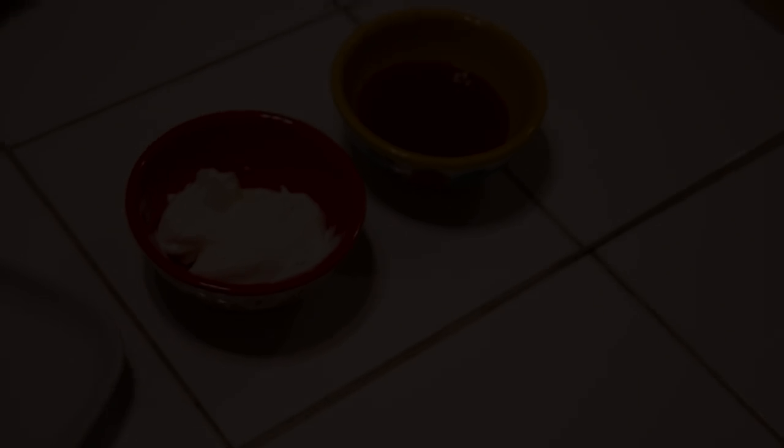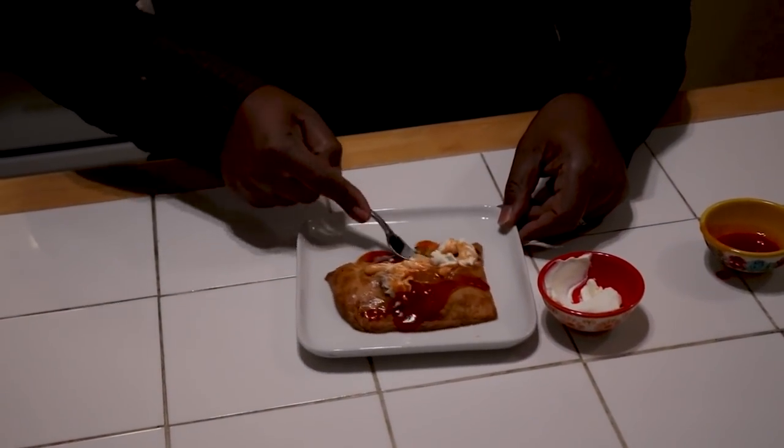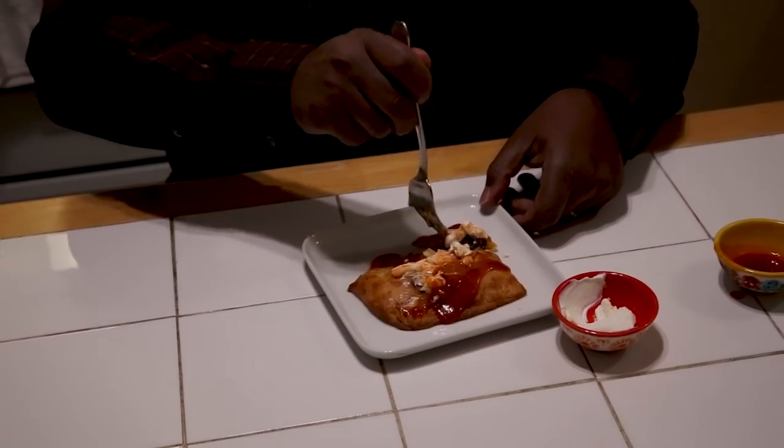We have beef empanadas! We saw the empanada king on Bobby Flay last night — he did not win to go on, but it's got a good texture. It's probably the dough. I wouldn't know that this wasn't some kind of bread. It's good, it's flavorful. It came out good once you figured out how to do the rectangle.